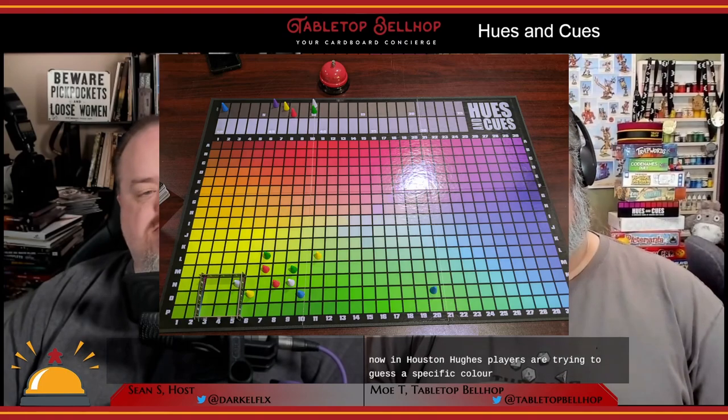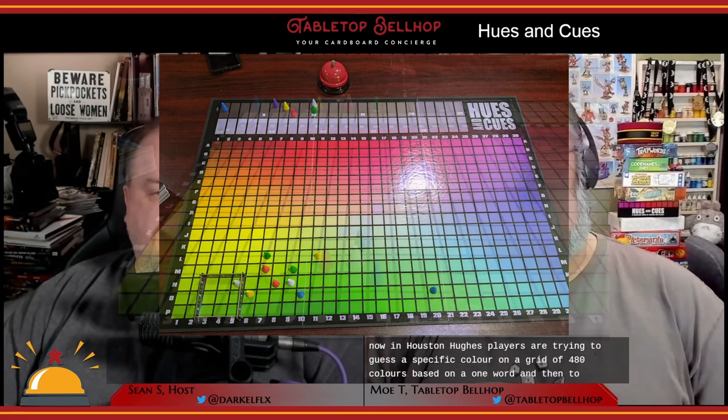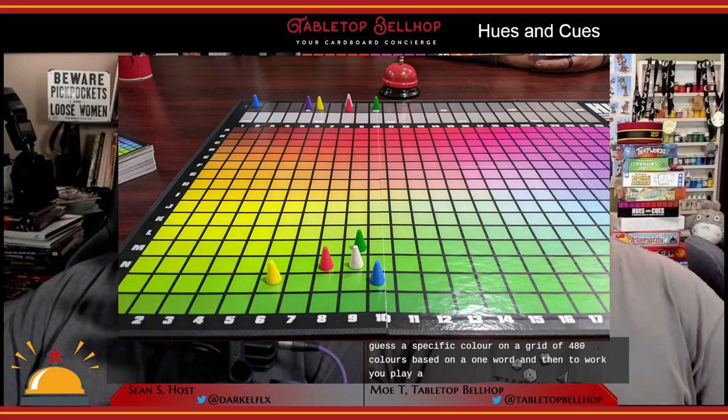In Cues and Cues, players are trying to guess a specific color on a grid of 480 colors based on a one-word and then two-word cue. Players get points for how close their guesses are to the target. To get a look at this large, vibrant board and the other components in Cues and Cues, check out our unboxing video on YouTube.